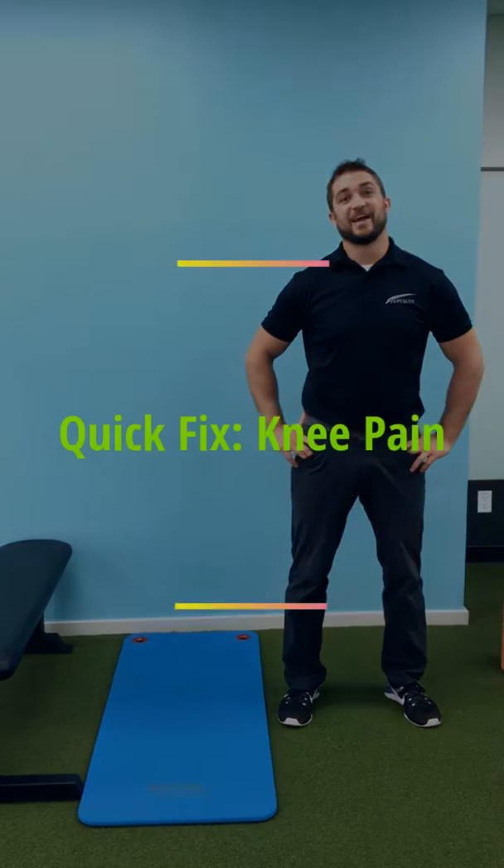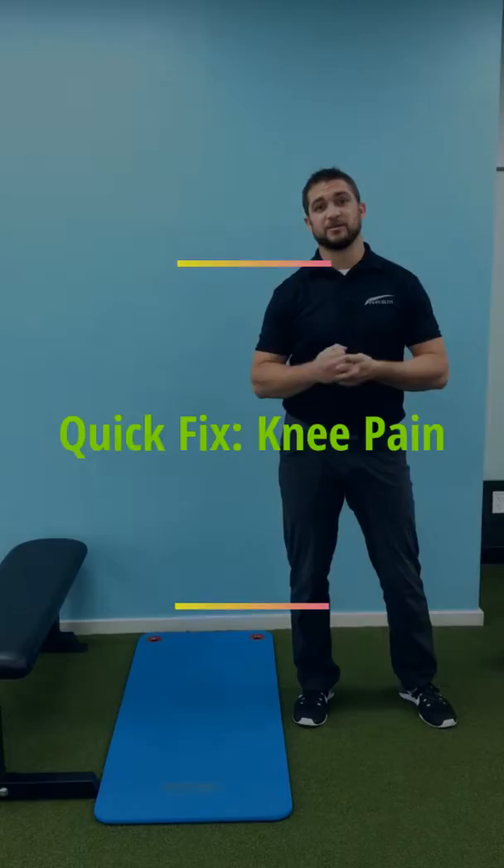Hey guys, it's been a little while so we're back this week. Our quick fix for this week is going to be simply how to fix slight knee pain, especially that you have with squatting, lunging, and jogging.